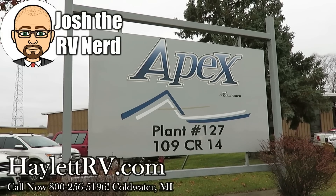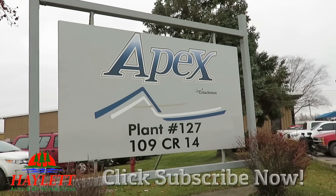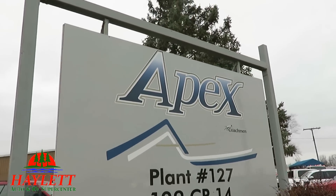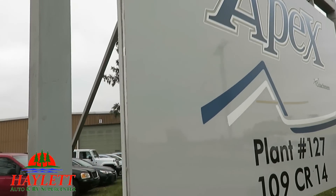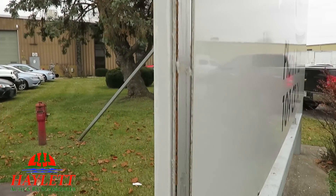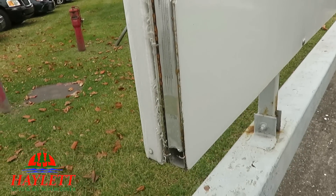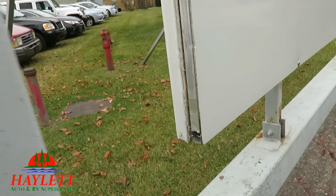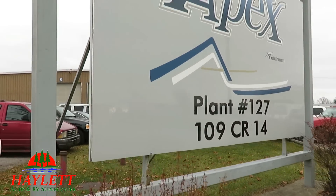We find ourselves at the Coachman Apex Ultralight plant today, and one of the coolest things I think is something a lot of people don't even realize. Here's the Apex plant — there's the sign. But the thing is, it's not a sign. It's literally a sidewall. And this is what their ASDEL work does for them. This is just literally an open, exposed Apex laminated sidewall that they just slapped some decals on and said, good enough.